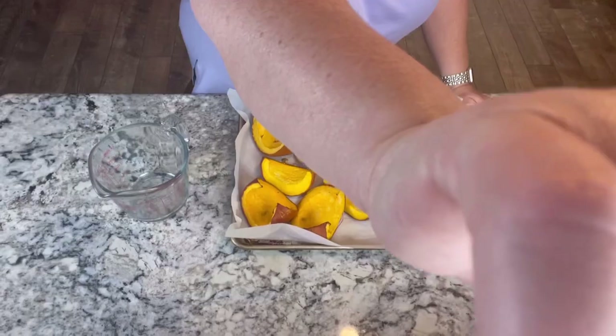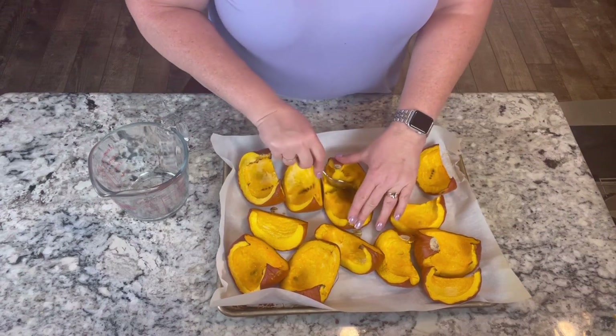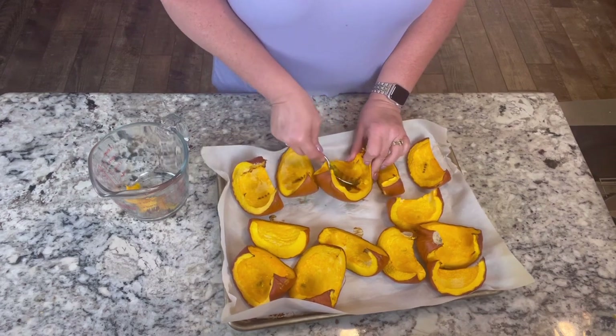These took about an hour in the oven. I ended up turning the oven up to 375 from 350 because I needed to leave to go somewhere and I wanted to kind of hurry them along. Then I just left them in the oven as it was cooling down. They are finished now and I'm going to just scrape these off. All I'm gonna do is scrape against the skin to remove the flesh and pull all this flesh out.